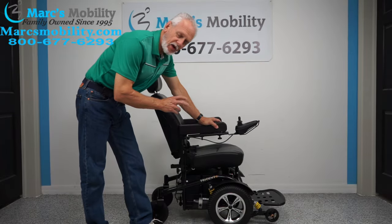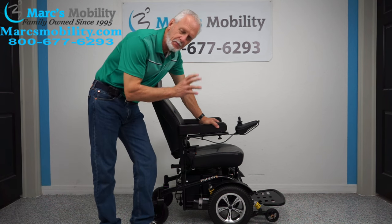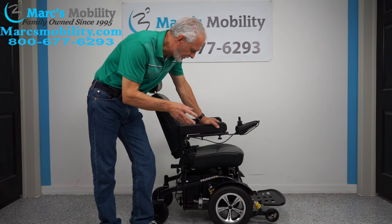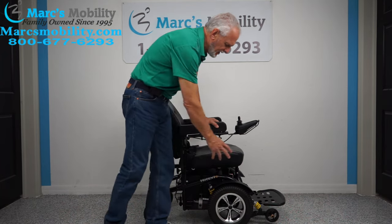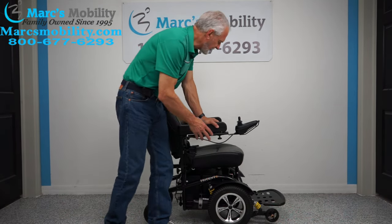All right folks, we have here what's called a Drive Trident power chair. If you're looking for a power chair that's really basic, very easy to handle, and very dependable, this would be one of them right here. This power chair is front wheel drive — the drive wheels are up front, and that's why you have trailing wheels in the back.